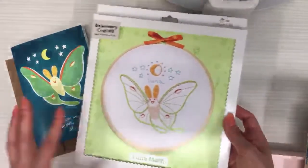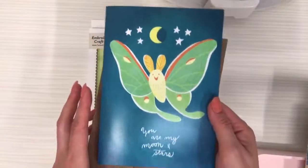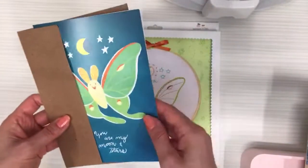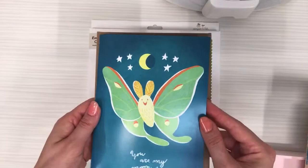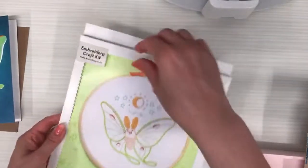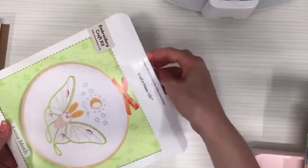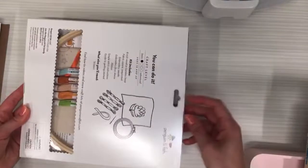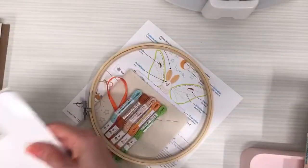I am on location at my parents' house, but it is embroidery of the month, so we're going to start the luna moth. The freebie for this month is our little luna moth card — it's a blank card and comes with a craft paper envelope.